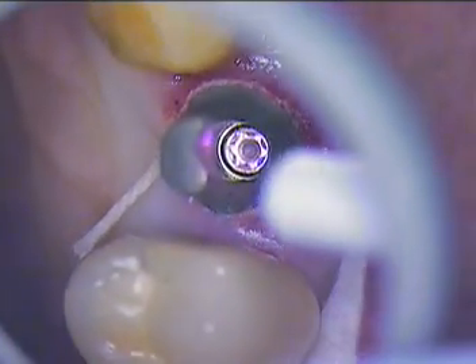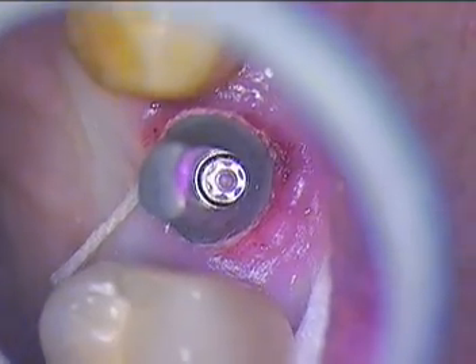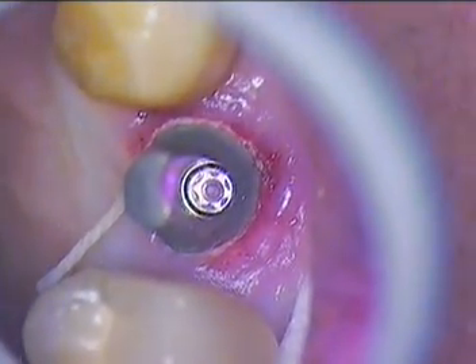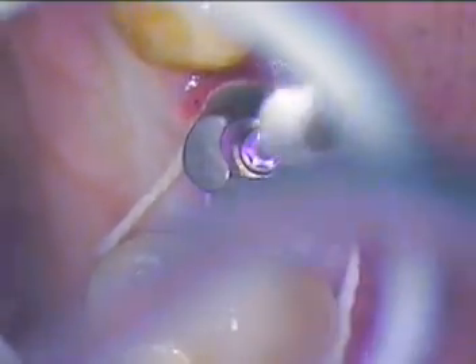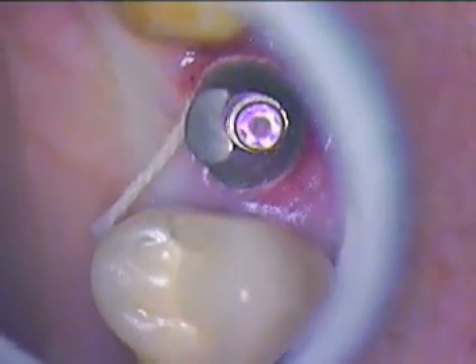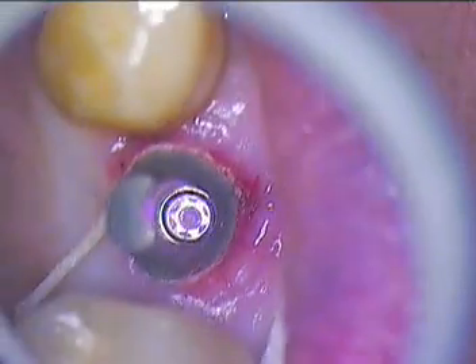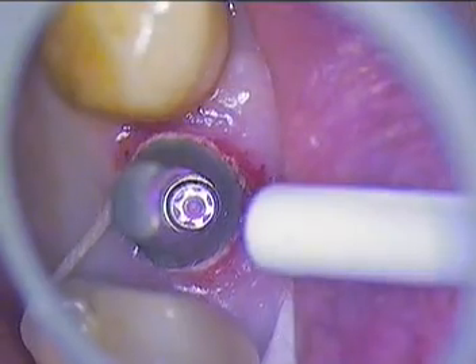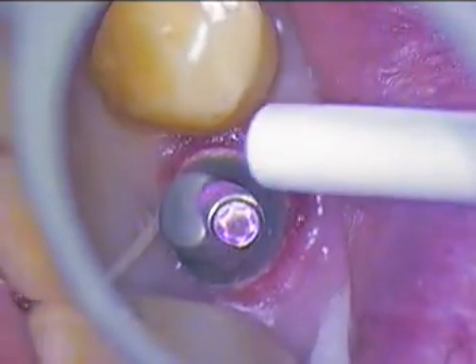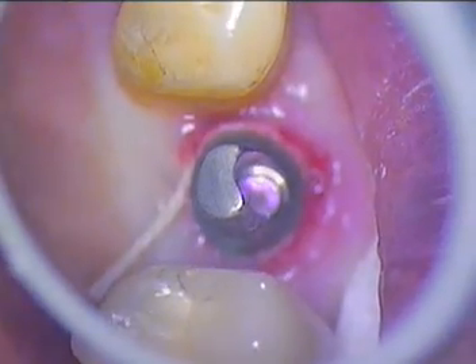There's the screw head, staring us down. That means I want to put cotton and a little wax in there. So here comes the cotton, and we'll push that in. A little too big — I need about half that size. I'll transfer with these and we'll just keep it nice and dry. Interprox and facially is a little more important I think than the lingual aspect, although we do place the cord completely around the tooth.